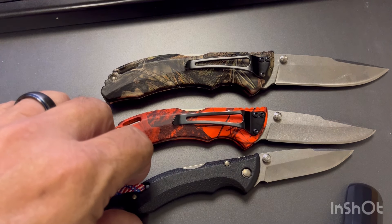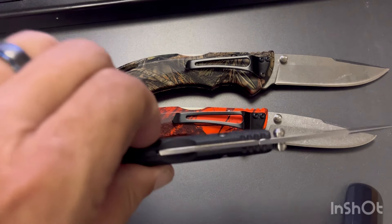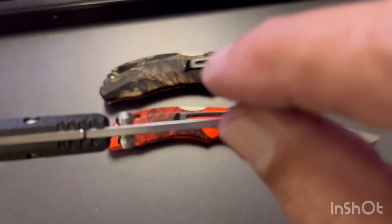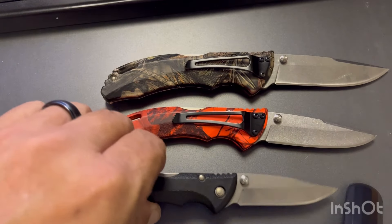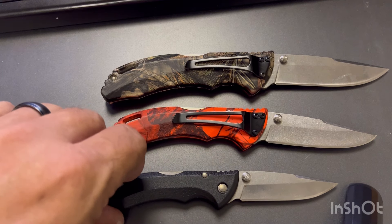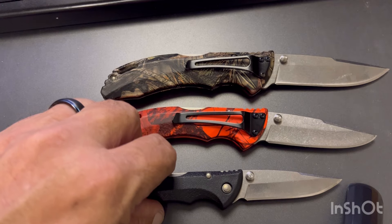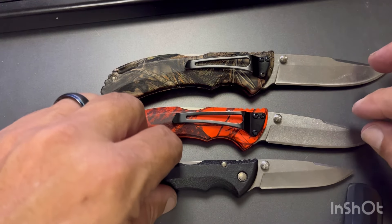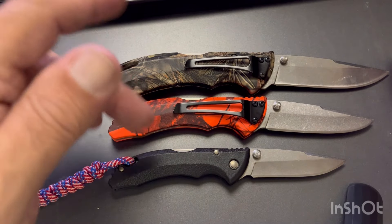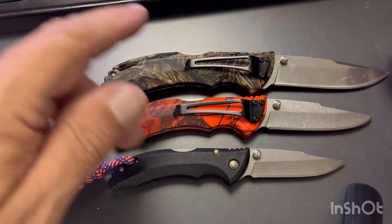This one sells for $23.99 on the Buck website at the moment. The blade thickness is a little thinner at .10 — because it's a smaller knife. Weight is 1.5 ounces, nylon handle, two and three-quarter inch blade, 7.0 centimeters. That's the three colors it comes in — you can get either one of these in orange, camo, or black.